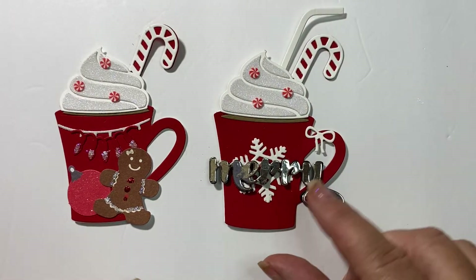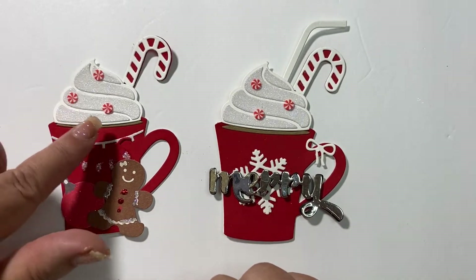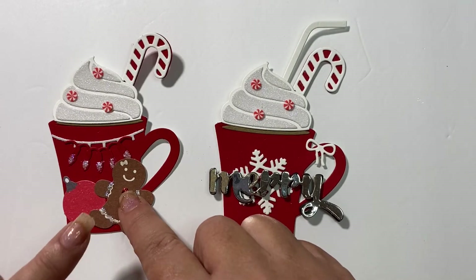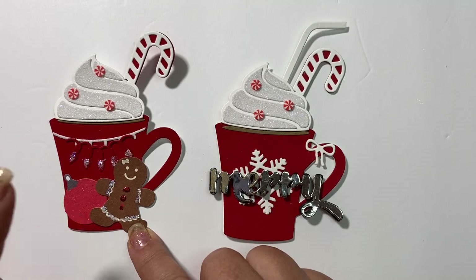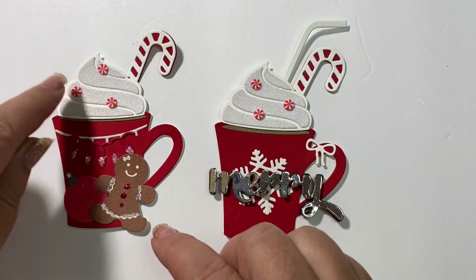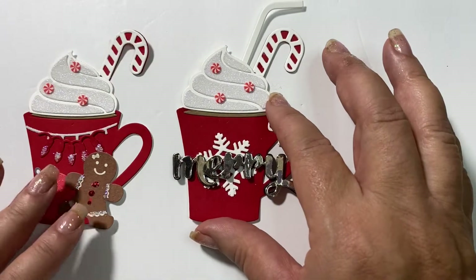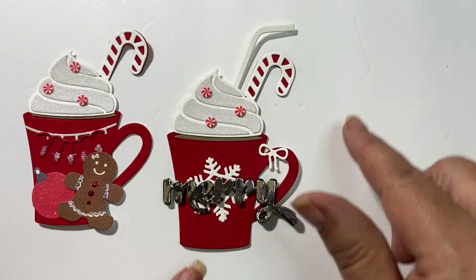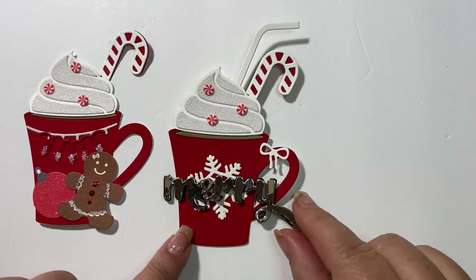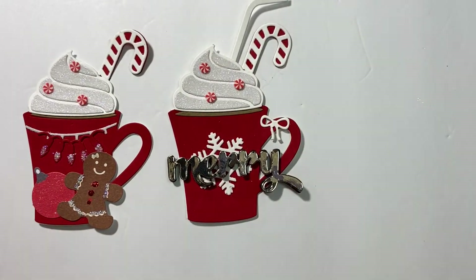Then I made some more embellishments — these are coffee cups or hot cocoa cups. For this one, I used peppermints and I cut out a candy cane, then accented it with a gingerbread girl and a Christmas ornament, all with a little bit of iridescence, including the actual whipped cream that's cut out and layered with iridescent paper. For this one, I added a straw and put a paper bow and snowflake, then I cut out the word 'merry' and backed that on foam to add some dimension.